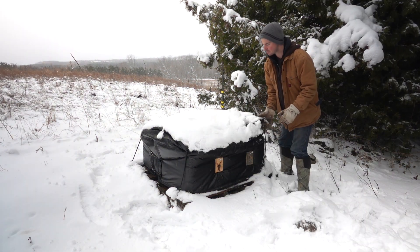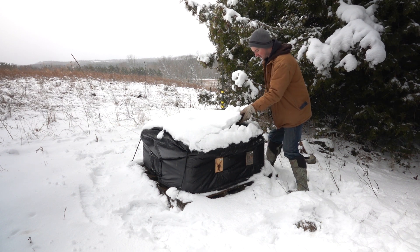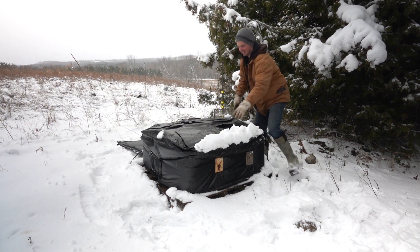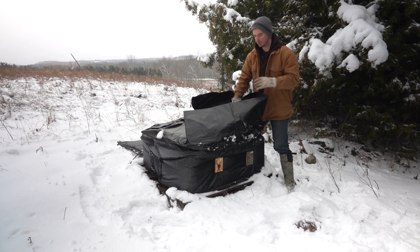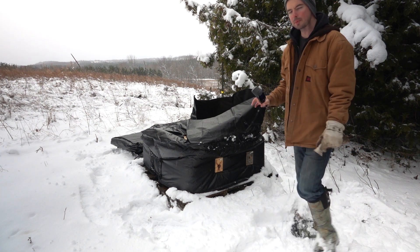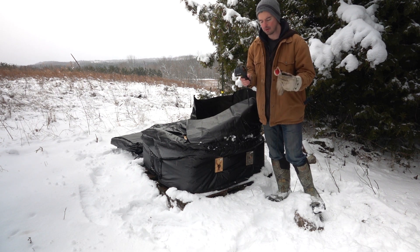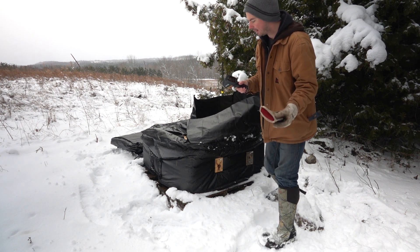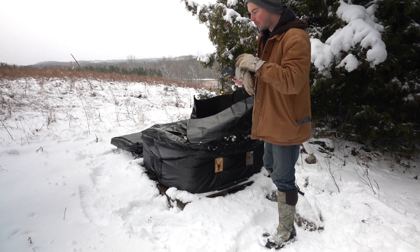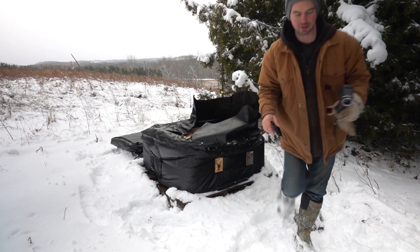By digging into our hives we're really not doing them any favors this time of year, but I'm doing this more just to make a video. As part of testing some different winter wraps this year, I'm actually using one of these cameras that can measure heat radiating off of things, so we can actually get an image of what the bees look like without cracking open the colonies.